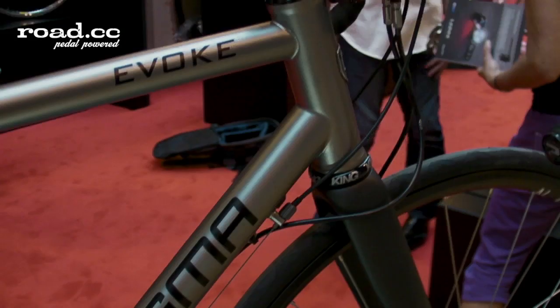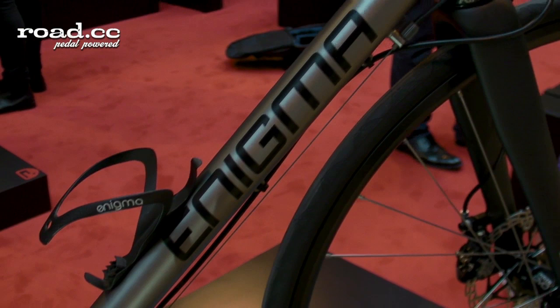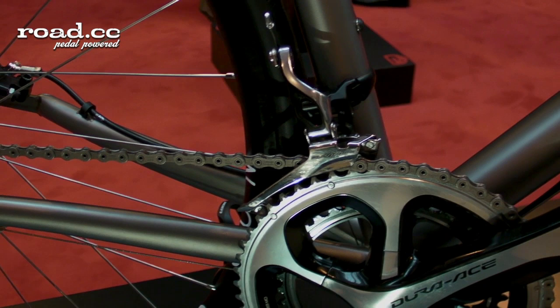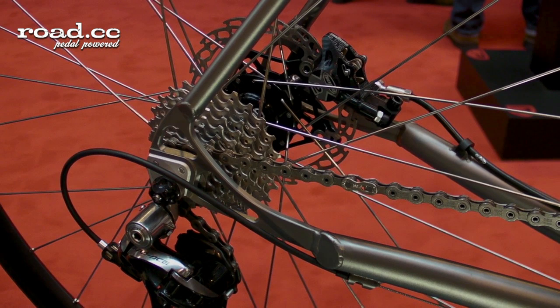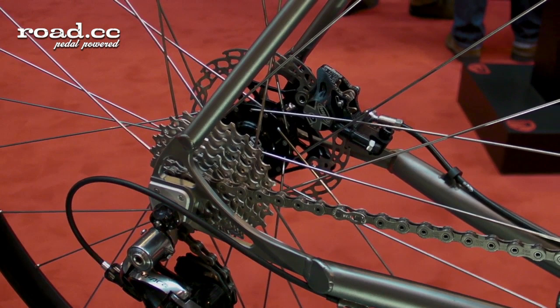The frame is handcrafted from 3AL 2.5V double-butted titanium tubing, made in the UK to a very, very high standard. A beautifully comfortable ride, but fast and also great handling. The design is tailored for disc brakes, and if you show the rear dropouts, you'll see that they are specific for discs with in-board disc mounts — a very, very clean effect and less stress on the seat stays.